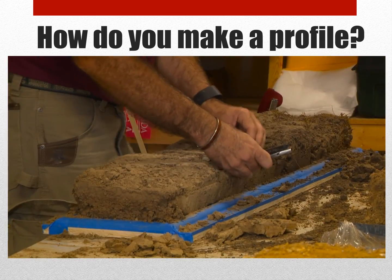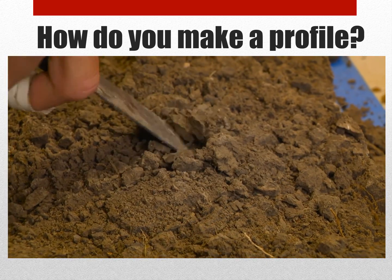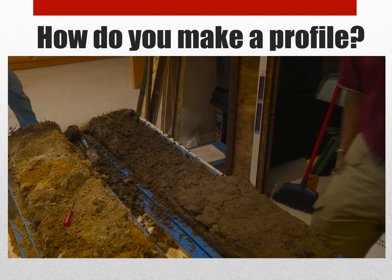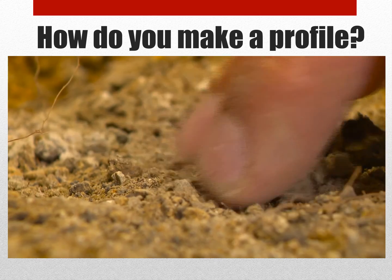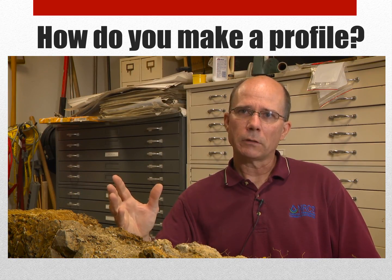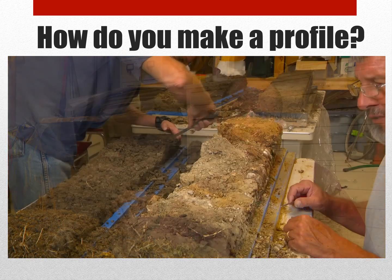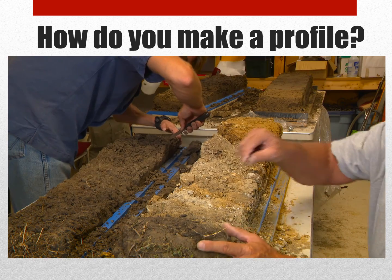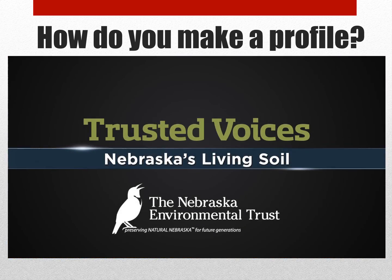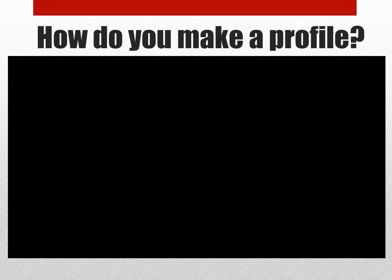You don't want to take off too much at once because it may damage the sample itself. So what this shows is just the structure, the variability within a soil. Without actually going to the field and digging a pit, it will show the public what a soil profile looks like and the differences between the soil profiles for the different soils across the state.